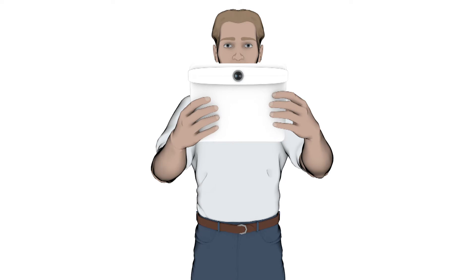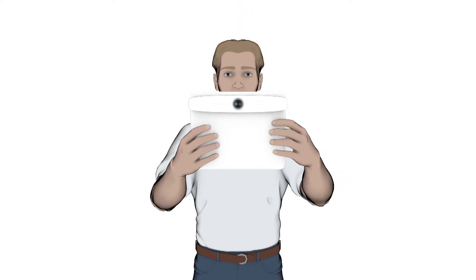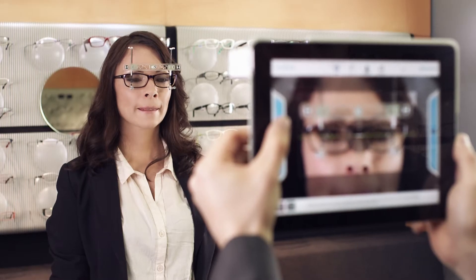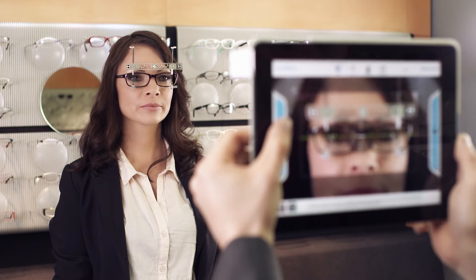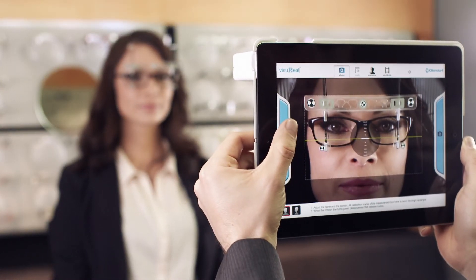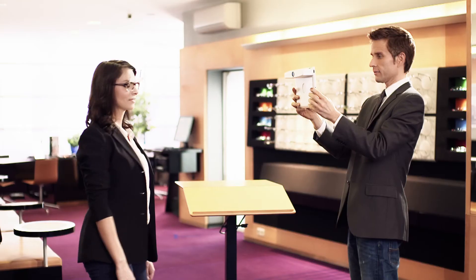Ask the patient to look at you directly and to fixate the objective lens during the recording. Take the front view picture. For this, all calibration marks of the measurement tool have to be in the bright rectangle and the horizon line has to be green.